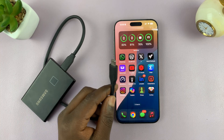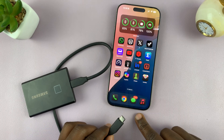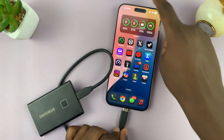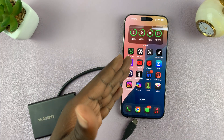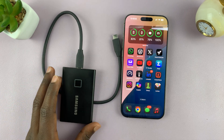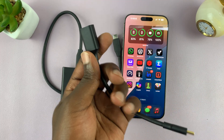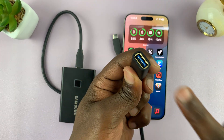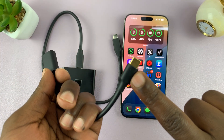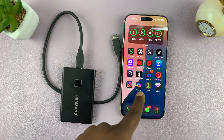Since I have an SSD, and most SSDs come with a type C connector, and I have an iPhone 16 with a type C port, all I have to do is simply connect. Now if you have an older iPhone with lightning or an older hard drive, then you might need to get the correct adapters. For instance, I have the full size type A to type C — you can use that if you have an older hard drive and an iPhone 16.